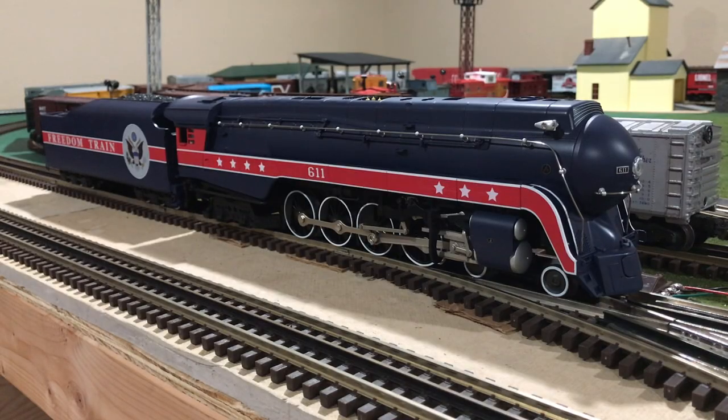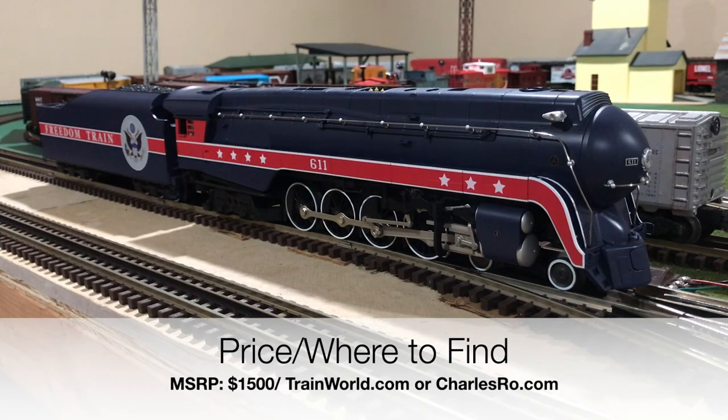It is about time for me to end this video, but before I do, let me answer two questions: what is my personal opinion about this locomotive, and how much does it cost and where can you purchase one. The MSRP price for this locomotive is right at $1,500. You may be able to get a better deal through your local hobby shop if they have one in stock, or you could go to charlesrowandtrainworld.com, which should still have a few in stock. I will leave a link in the description for both of those websites, and also a link for more history about the American Freedom Train.